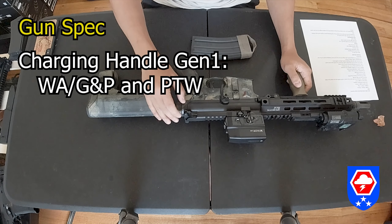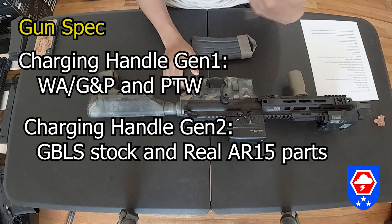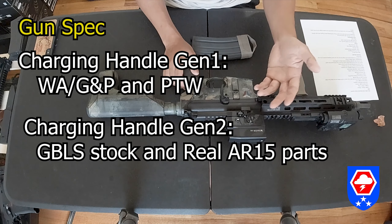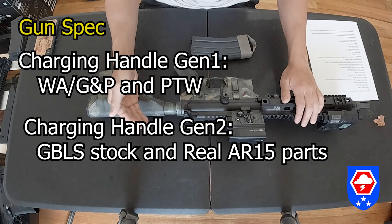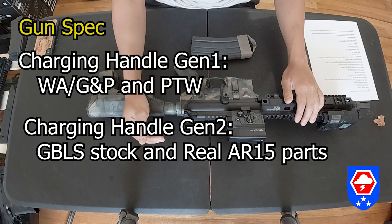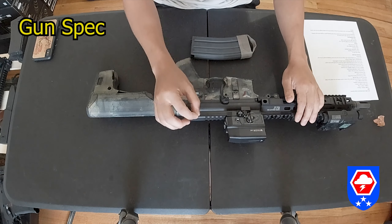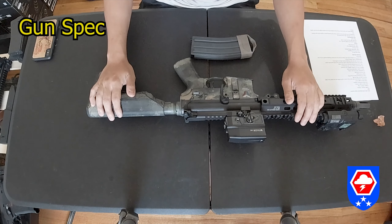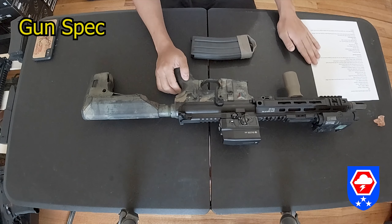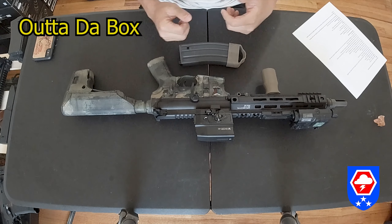For the charging handle, you can use the WA PTW charging handle for a Gen 1 upper receiver. For the Gen 2 upper receiver, they modified it so you can use a real steel AR-15 style charging handle. You can also use a real AR charging handle with a Gen 1 upper receiver, but there's a little bit of modification needed on the front end in order for the charging handle to sit correctly in the gun.